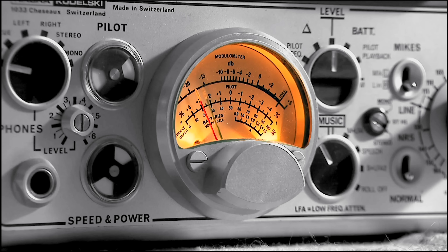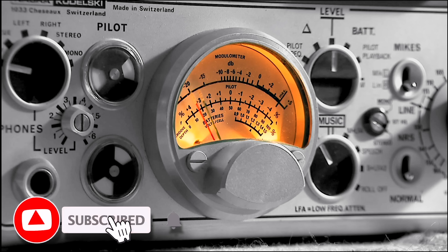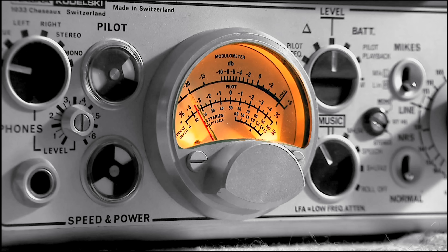If you are enjoying my content, please consider subscribing — it's free and it will help the channel tremendously. Also, don't forget to explore my prior videos. There's something for everyone. Welcome to the audiophile community.